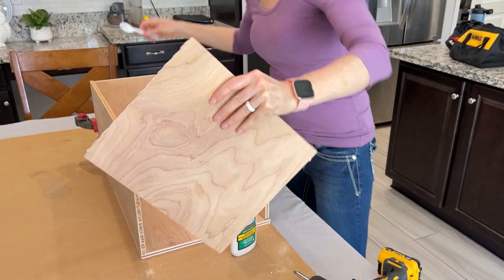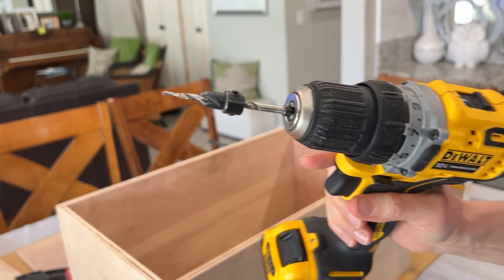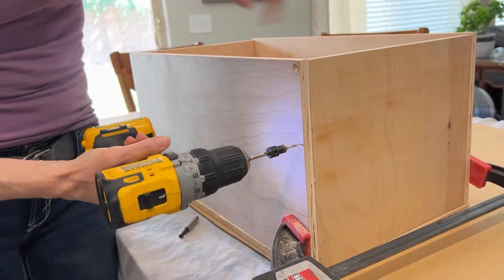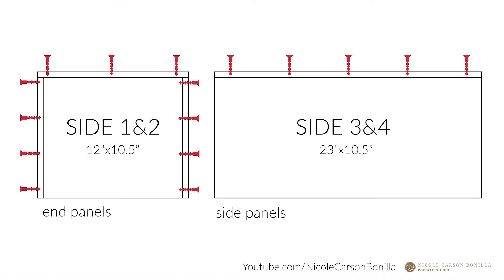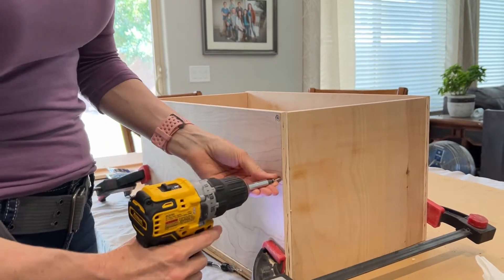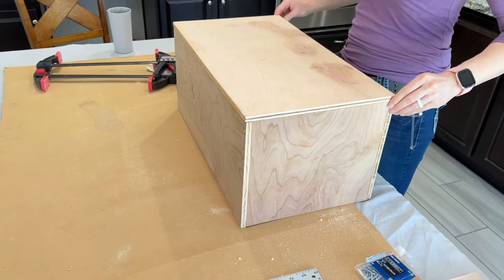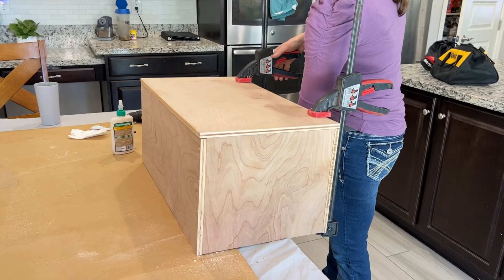I repeated these steps for the opposite side of the box, applying glue to the sides of the end panel and securing it with a second clamp. To prepare holes for the screws I used a countersink bit on my drill, then eyeballed the center of the side panels and drilled a hole as straight as I could. Here's a diagram showing where I drilled the holes that you can pause on if needed. To set the screws I simply placed them in the holes and went around with my drill, countersinked just below the top of the wood. Once all four sides were attached I ran a bead of wood glue all the way around the top of the walls, then carefully lined up the top panel and slid the box slightly off the edge of the table to attach two clamps to hold it in place.